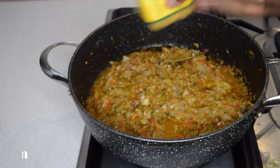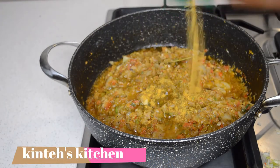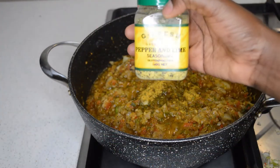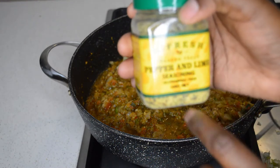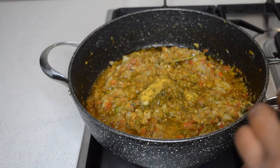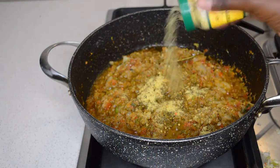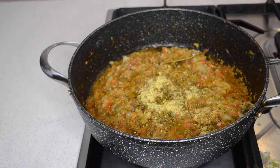I want to add the fish seasoning now. I'm gonna add some lime pepper seasoning — you can see — and I'm gonna add some of those. You can add any seasoning for your fish. I'll show you guys the seasoning I use.